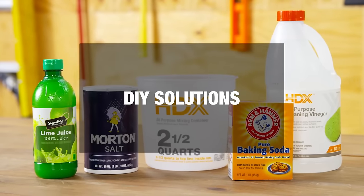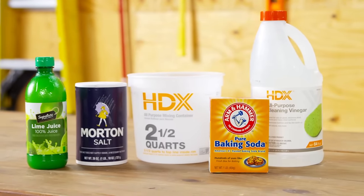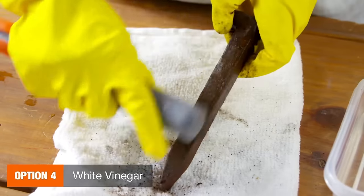There are also a few DIY solutions that involve simple ingredients you probably have at home. You can dissolve rust by soaking the metal in white vinegar for a few hours before scrubbing it off.